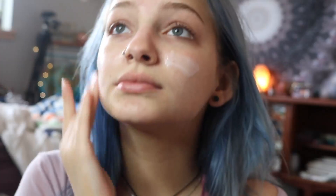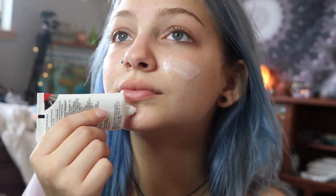So I'm going to be starting off with this Outlast All Day Primer by CoverGirl, and this is really just going to help my makeup stay on all day.